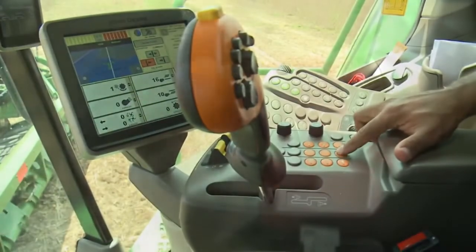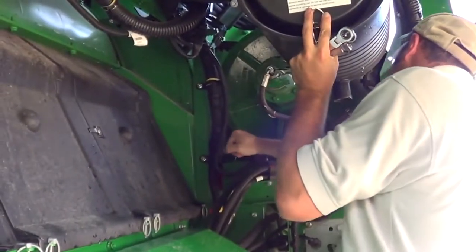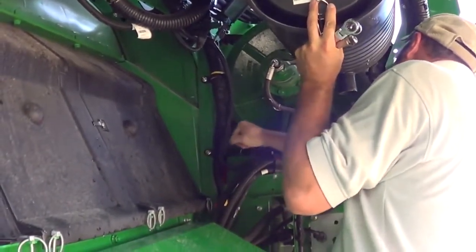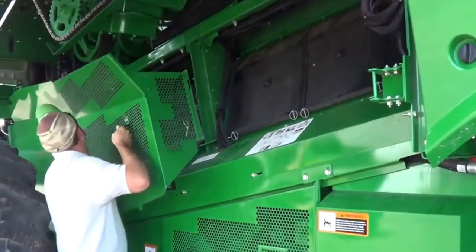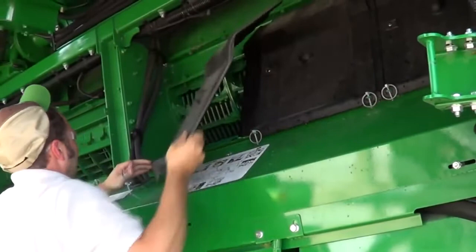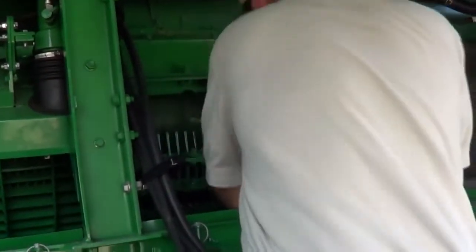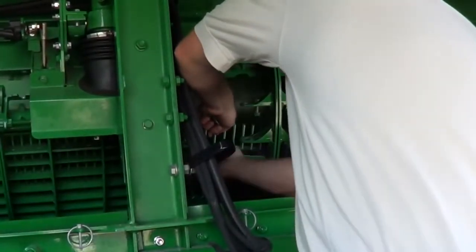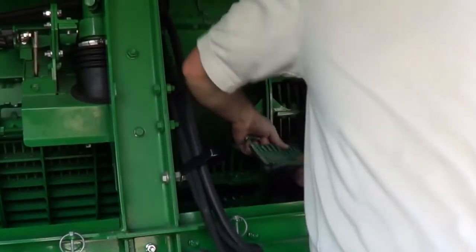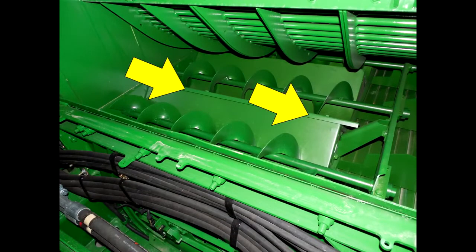Set the parking brake, shut off the engine and remove the key. Shift the rotor gear case selector handle to the neutral position. Remove shielding and separator inspection covers on the left side of the machine. Remove one separator grate section or two heavy duty grate fingers to allow access to turn the rotor. Be sure the left side auger bed divider is in the lowest position in the trough.